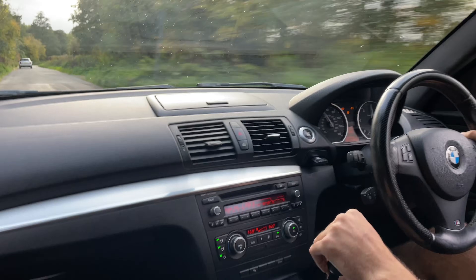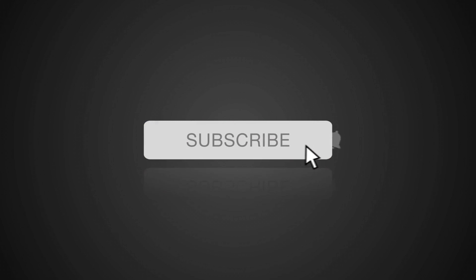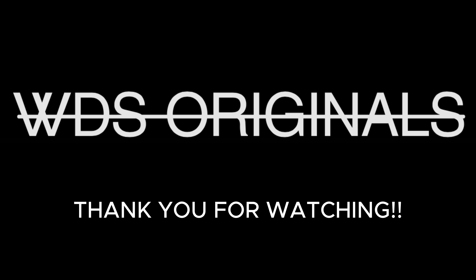If you've enjoyed the content, we've got plenty more BMW content to come, so please don't forget to hit that subscribe button and give us a thumbs up on this video. A massive thank you for watching, and I look forward to seeing you on the next one.